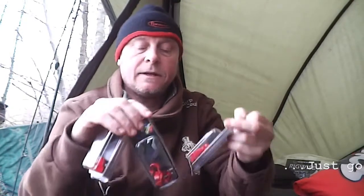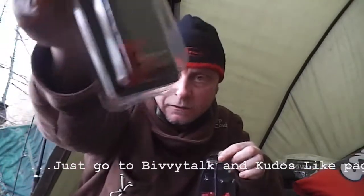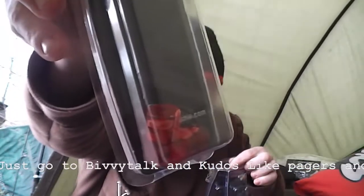Here we go guys, this is the competition for January. Kudos have sent us some of their Graffiti Red conversion kit. As you can see, I'll show you them individually. If you've got ATTs, you've got the rollers for them in Graffiti Red.